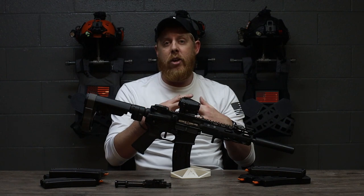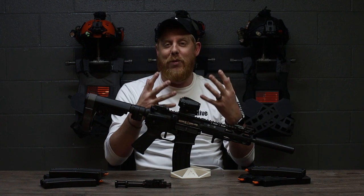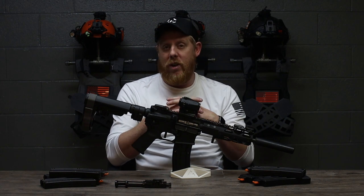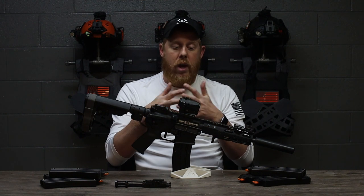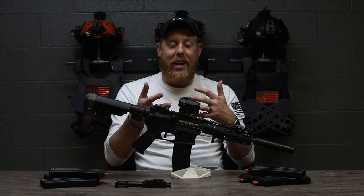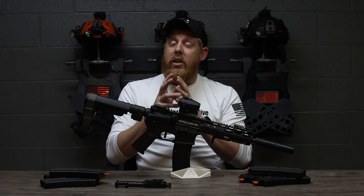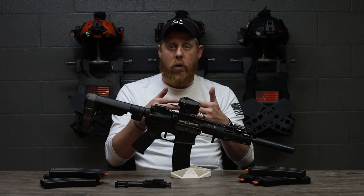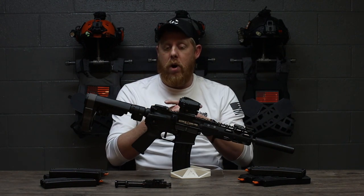CMMG did send this kit to us to do this video, and we're very appreciative of that, because it has quickly become one of my favorite things in my gun arsenal right now. It goes to the range every single time we go and is constantly put through more torture — and it holds up. I have not put any oil or grease on this thing since I got it out of the package, and well over a couple thousand rounds later, it is still running strong. It does not like to work with subsonic ammo — there's just not enough pressure to cycle the contained bolt carrier group.